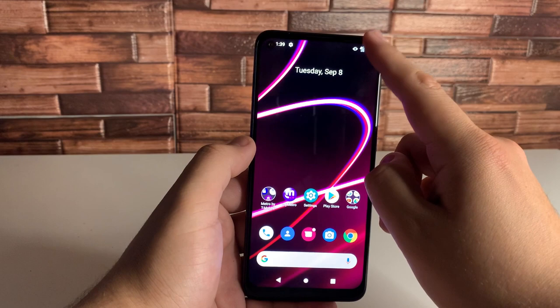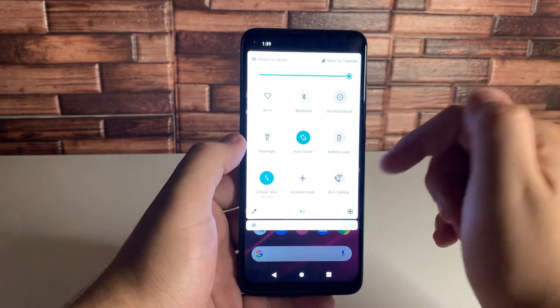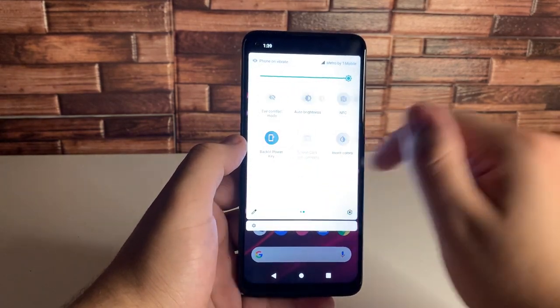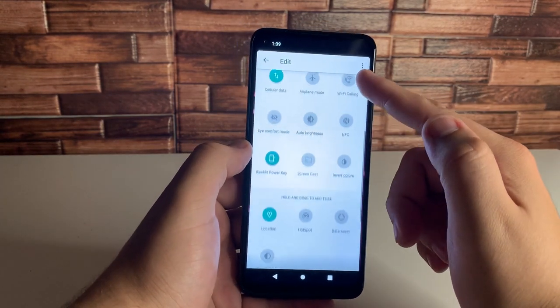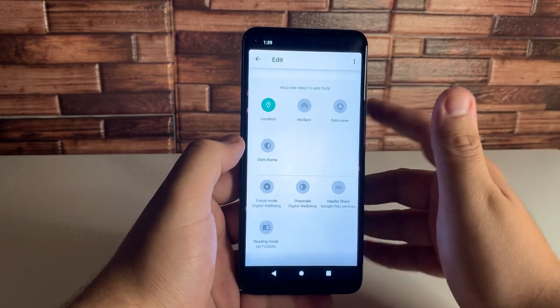Next we're going to look at some of the hidden utilities in your drop-down bar menu. Go ahead and drop this down. As you guys see, we have these basic utilities right here. The thing is, you can actually add more — all you have to do is click on this pencil icon, and we have a ton more hidden options. We have a bunch of different utilities that are hidden.